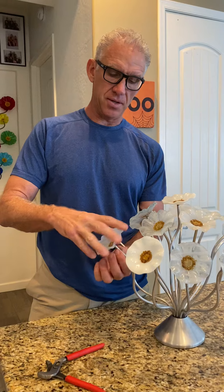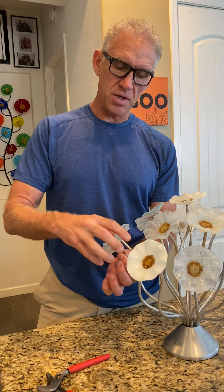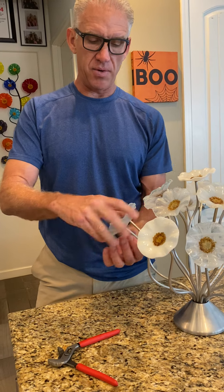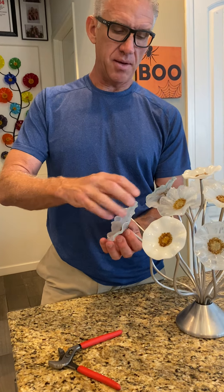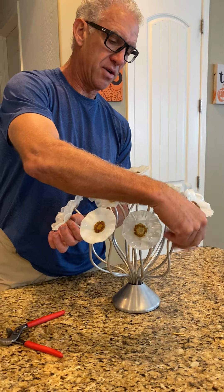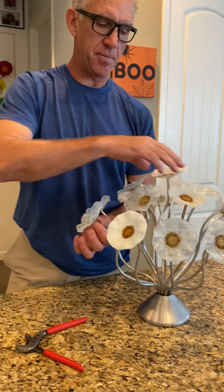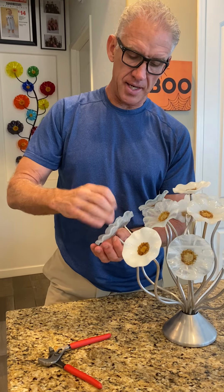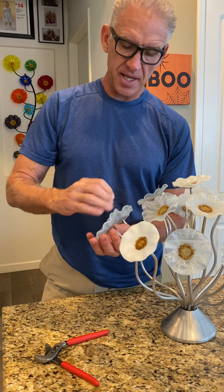That can happen, and it's not a big deal at all. The flower usually it's not going to come off — it screws in and it's just there for decoration anyway. But we can fix that. All these flowers are basically finger tight, and that's about how you want it — just lightly finger tight.